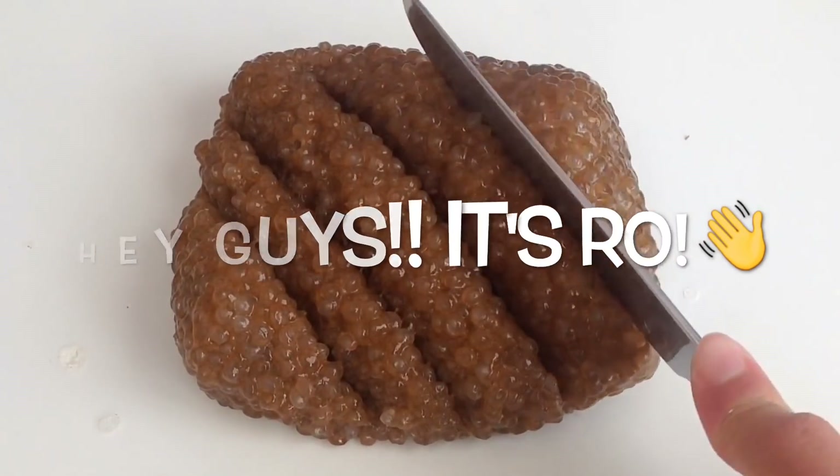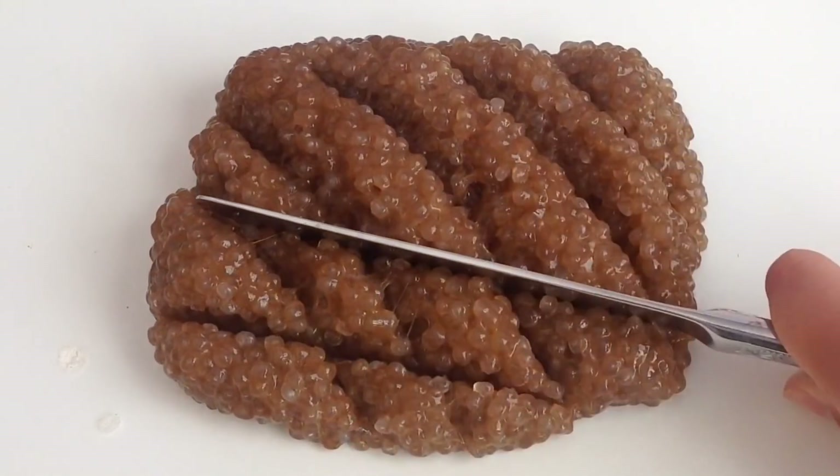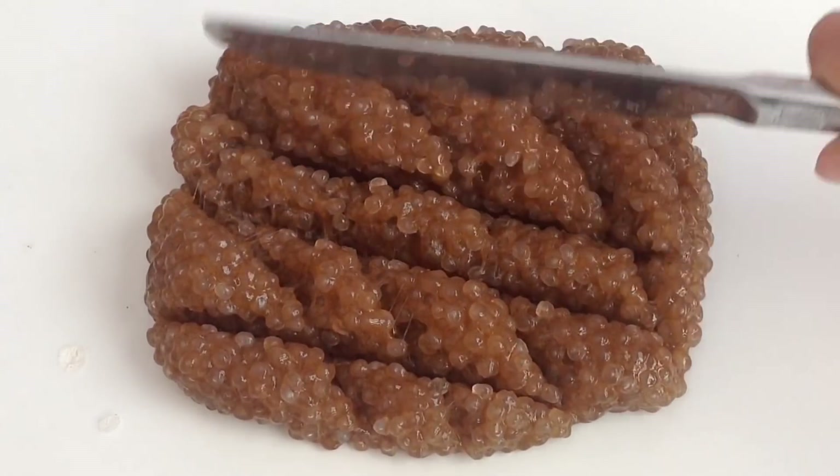Hey guys, it's Ro, and today I'm going to be showing you how to make slushy slime. If you want to learn how to make this slime, just keep watching.